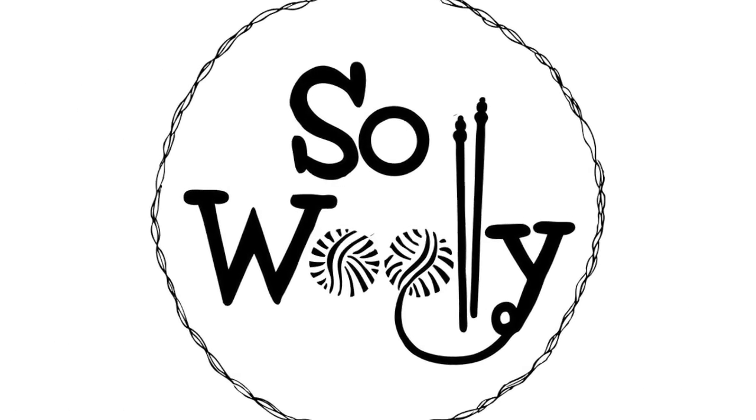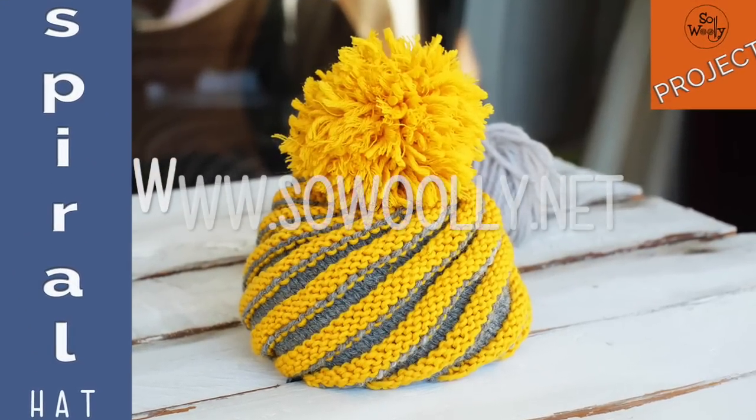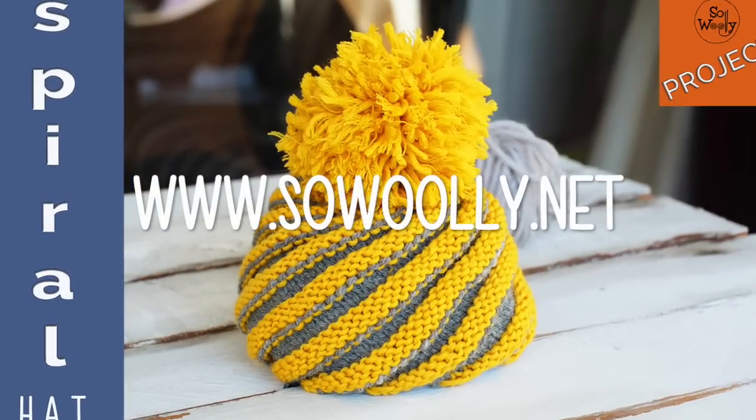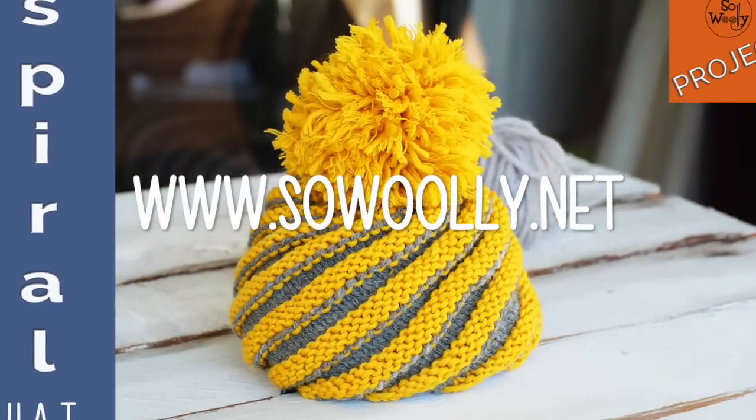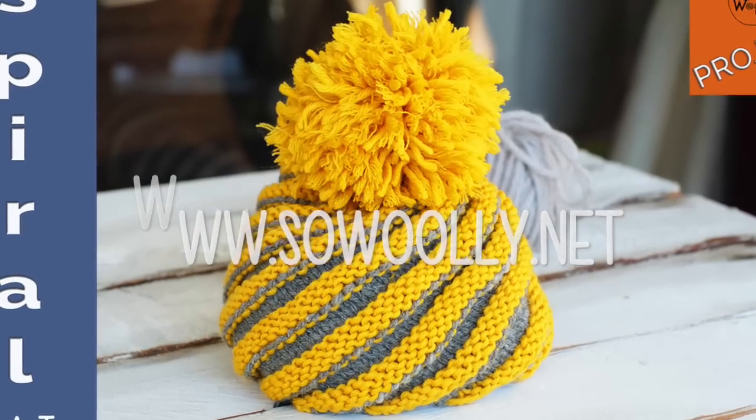Hello my little woolies! In this tutorial we are going to learn how to knit a beautiful spiral hat for the whole family. You will find the reading instructions on my website. There is a link for you below this video in the description box.